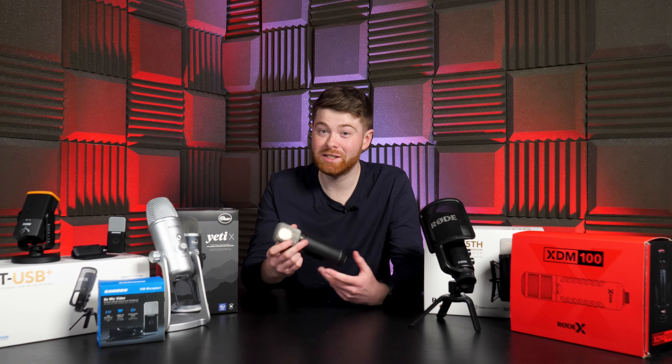We're huge fans of the Wireless Go 2, and if you're a subscriber you've probably noticed it's used in a lot of our videos.